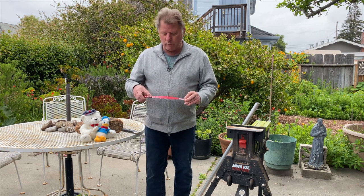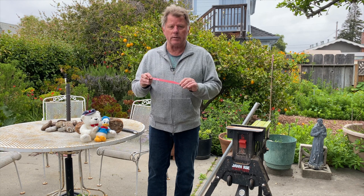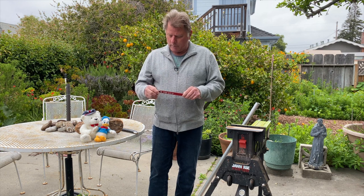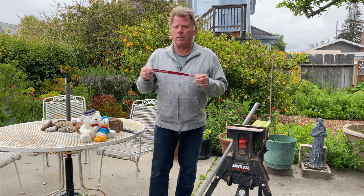The key to this saw is this blade — this is a Diablo 12-inch pruning blade. The big thing is this carbide tip, because this carbide tip it'll cut smoothly and it'll last a real long time.